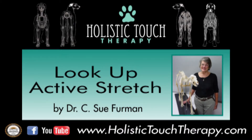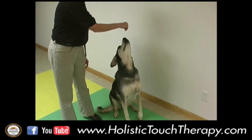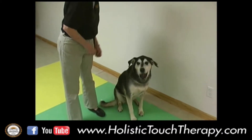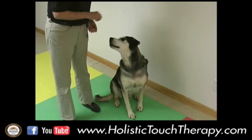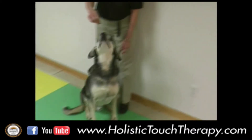The Look Up Active Stretch is initiated by showing the dog a treat. He can do it sitting or standing, getting him to stretch all those muscles on his neck and chest to look up and try to get that treat.